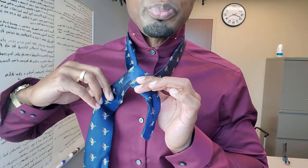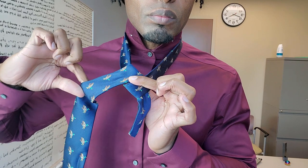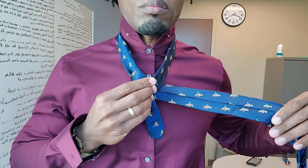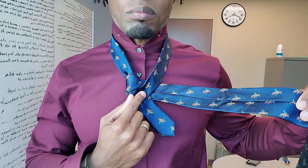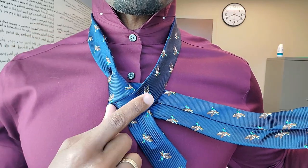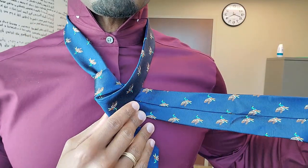Then bring the long end behind the tie — not through the loop, but behind the tie — so that you can see the back end of the tie. You should be able to stick your finger through this knot, this loop or hole that we've created.